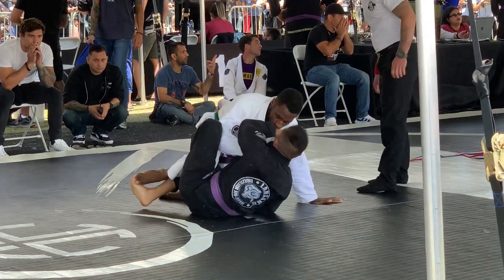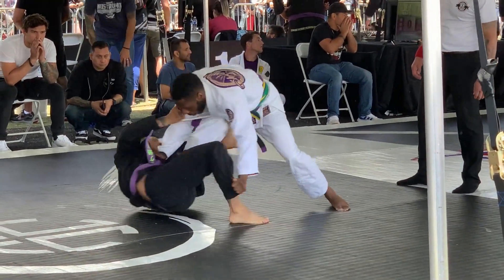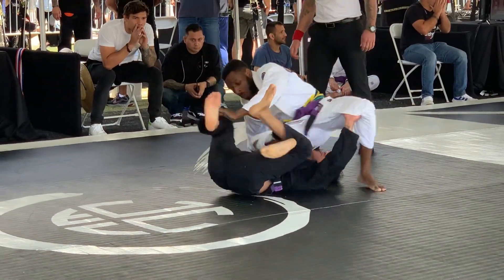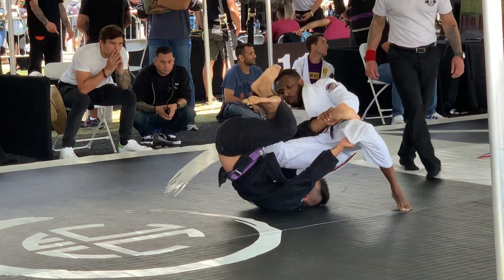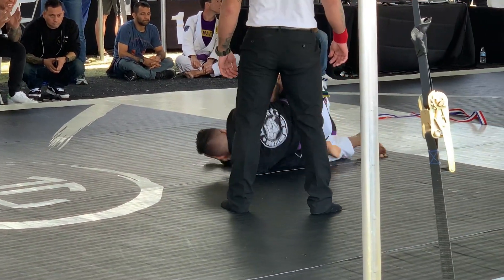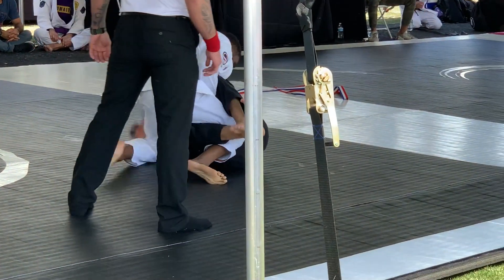He gets a lasso with his left leg and gives me trouble with his right leg, then gets the De La Riva and tries to get under me. He's going for the Baron Bolo, but I knew that was coming because I watched his other matches. I sit my hips super far back, not allowing him to spin, and he has to roll to his back.